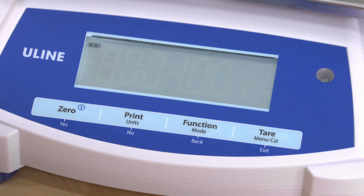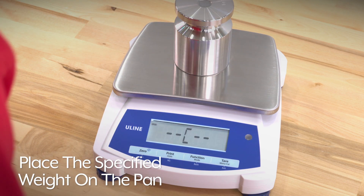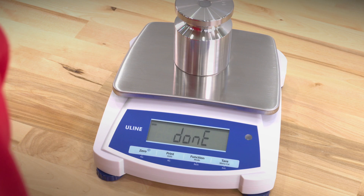The display will show the calibration weight value. Place the specified weight value on the pan. C will blink while the reading is stored.